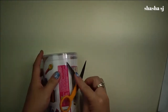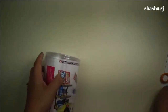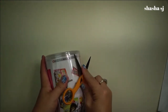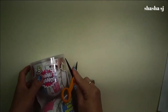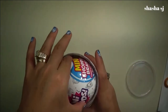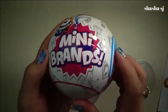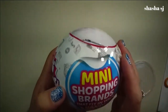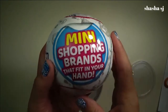There you go. I just saw it. See that line? I'm just too afraid to open it, you guys. Please ask your parents to help you out when you open this stuff. Alright, here we come. Mini brands — mini shopping brands that fit in your hand.